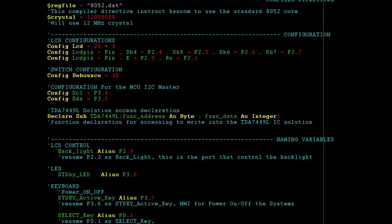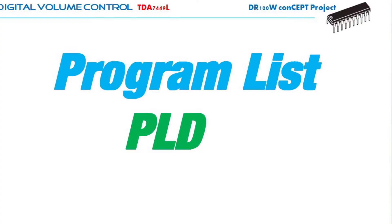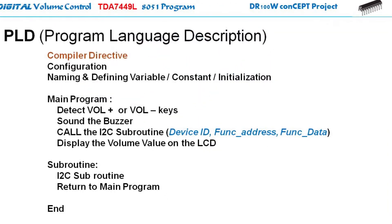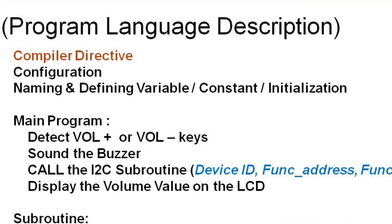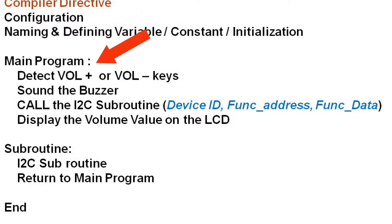For the sample program listing, I would like to minimize the discussion and ease the instruction. Instead, I will discuss the PLD — the program language description — as follows. Let's start with the compiler directives, which define the hardware required for the 8051, followed by configuration such as the I2C bus, the LCD, the volume plus, and the volume minus keys. Then comes the naming and defining of variables, constants, and initialization, like the device ID, the func_address, and the func_data — these should be in byte-type variables. And here comes the main program, which will simply detect the volume plus or volume minus keys.